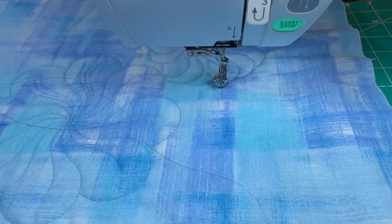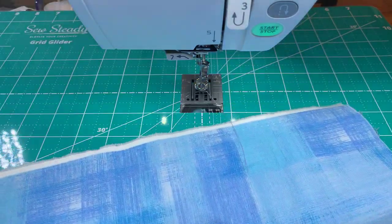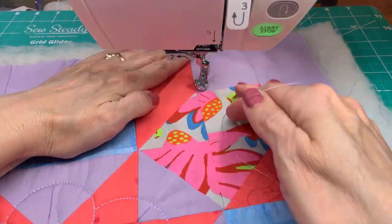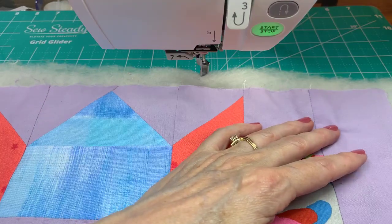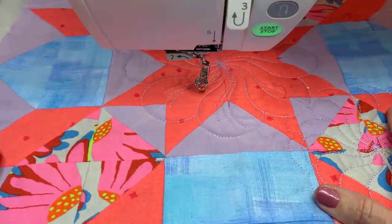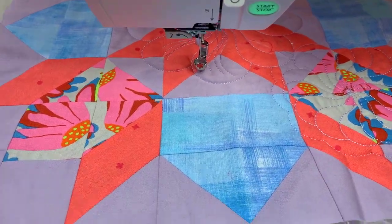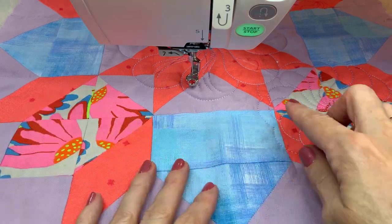Let's start sewing more. We started right in the center with this one and went around. Here's a question - if we do the other side and try to keep it the same, do we want a mirror image? Yes, I think I do - I think I want to go around the outside.